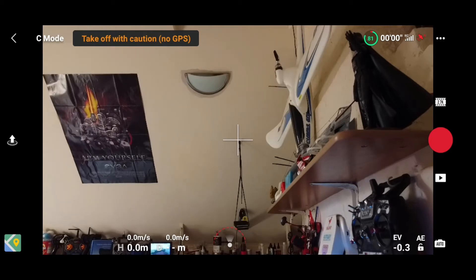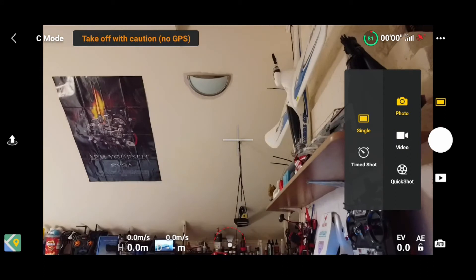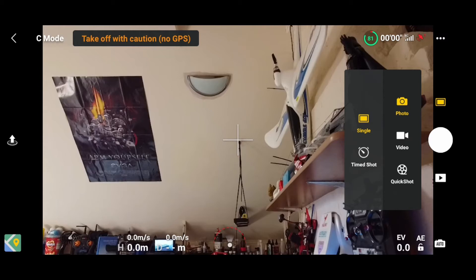Then you've got your signal strength and your satellite strength — it's in red because there are no satellites right now. Then we've got the camera settings. I've got it set at 2.7K at 30 frames per second. You can go down to 24fps, or go to 1080p where you can go up to 60 frames per second. You've also got your photo settings — timed shots and quick shots like Dronie, Circle, Rocket, and things like that, which won't work until you're actually flying.